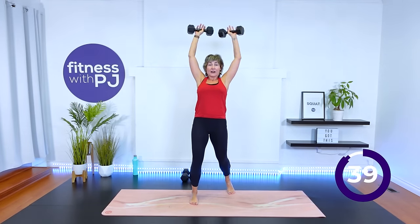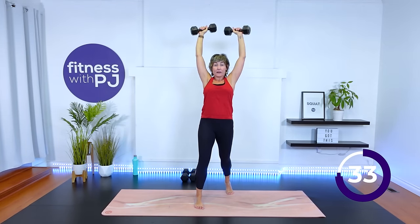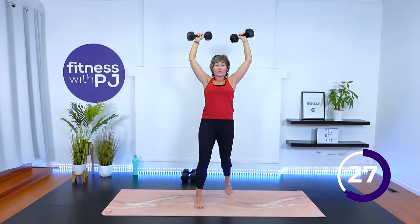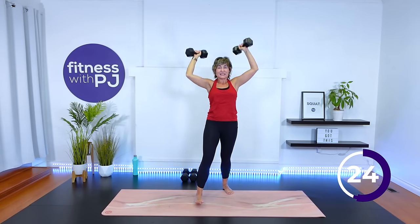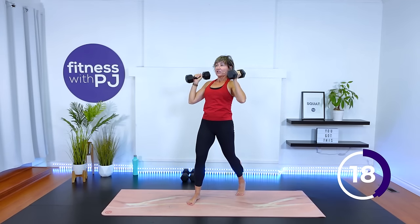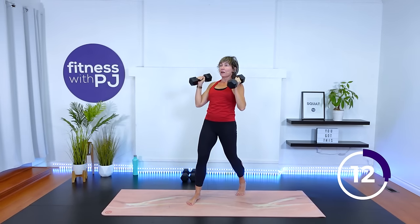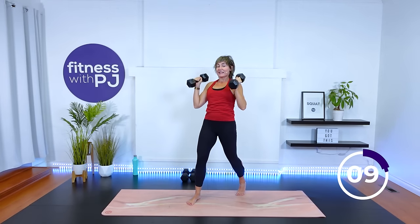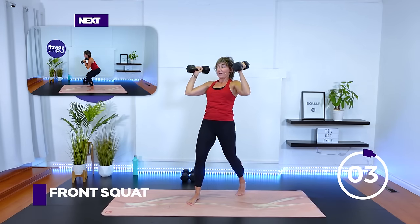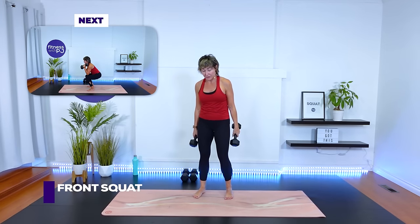Stagger your stance and press. To modify this one, go one at a time or hold one dumbbell with both hands. Otherwise, advanced people — you're with me, pressing up and stabilizing through that core area. All of those stabilization exercises we did way back at the beginning were in preparation for this move. Last ten seconds, then we'll rack our dumbbells and squat some more.